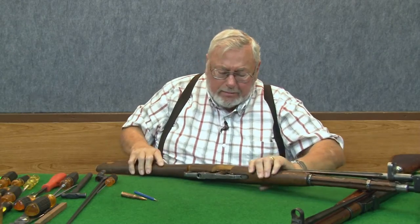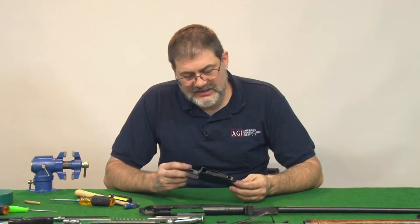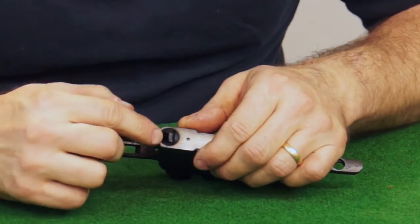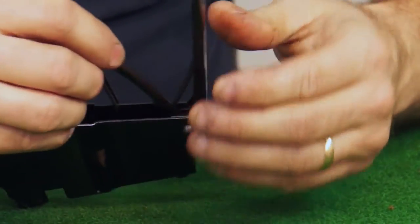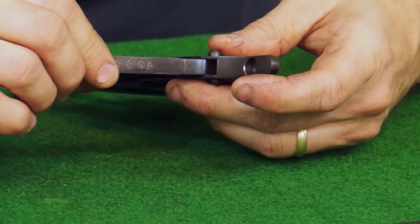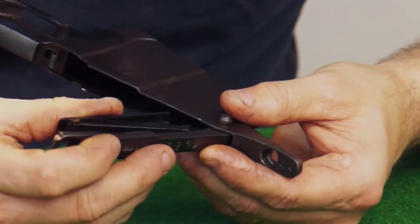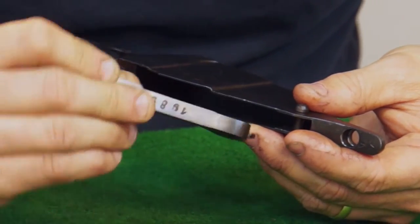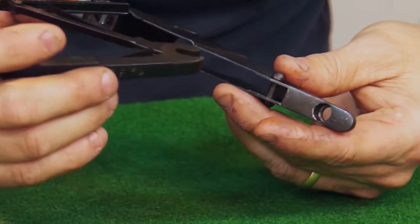The magazine spring or the magazine follower assembly. We might as well take our magazine apart since we've got it right here. You press the latch here, hinge it down, pinch the whole affair together — the springs and the floor plate.